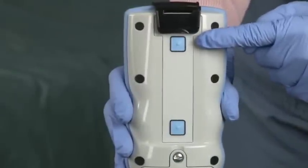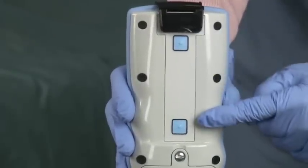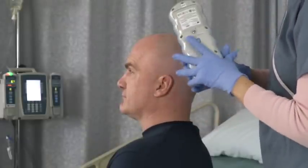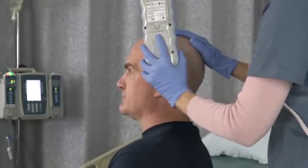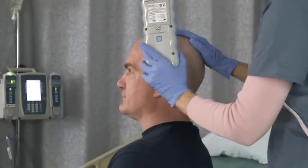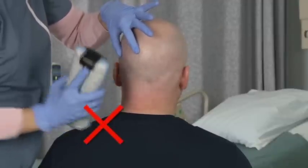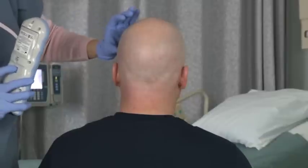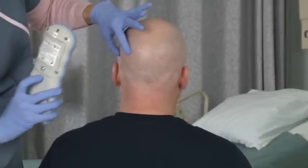One feature of the InfraScanner is the dual measurement buttons on the back of the device. This allows the user to flip the device to more easily measure the temporal and occipital locations. These areas can pose a challenge due to the shoulder and/or the back muscles for athletic and larger patients. Pivot the unit to make ideal contact as needed.